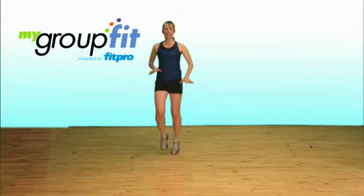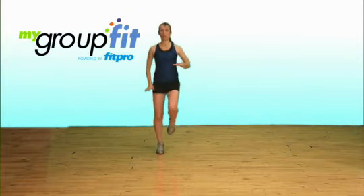Hello, I'm Jenny Jolliffe and this is a high intensity aqua combination to work really hard in the water. Standing tall always, chest proud, start to pick up the knees.